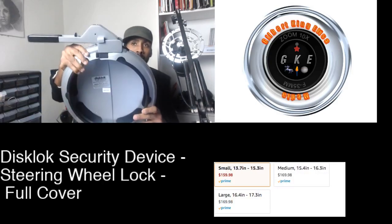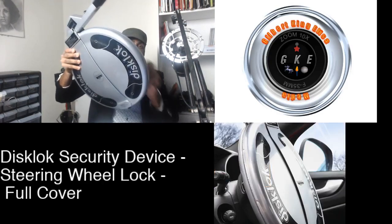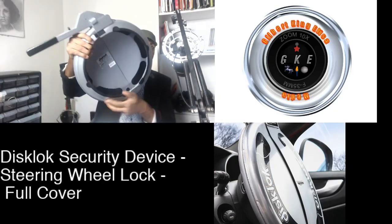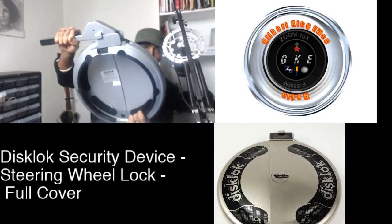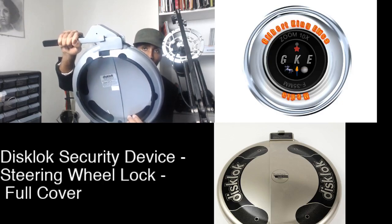Right now it's in the locked position. This is the way it would sit on top of your steering wheel. Locked — can't move, can't be cut off, you can't drive with it, you can't do anything with it.